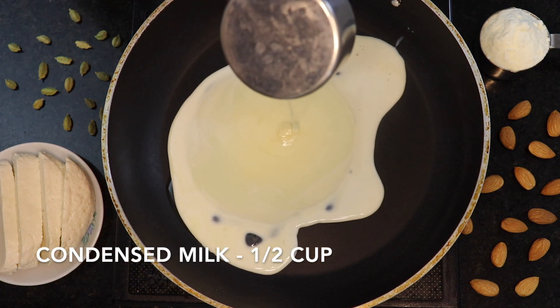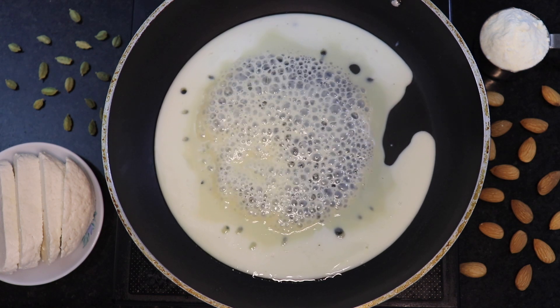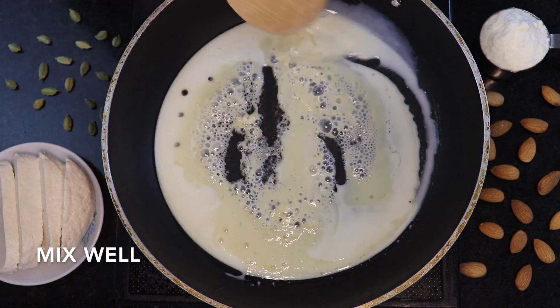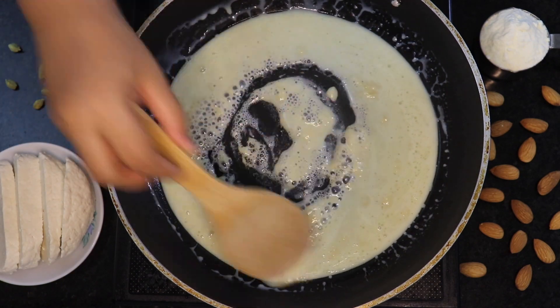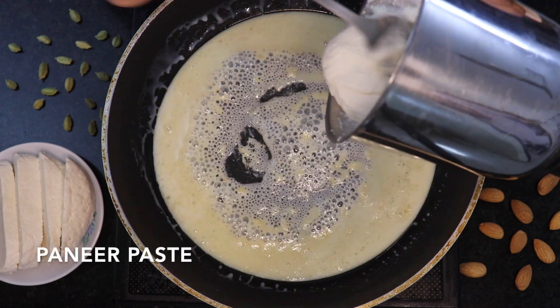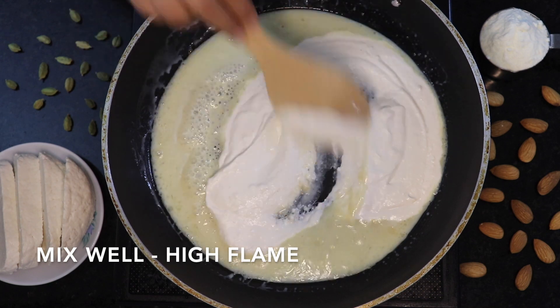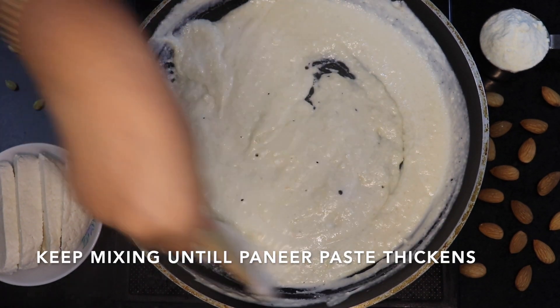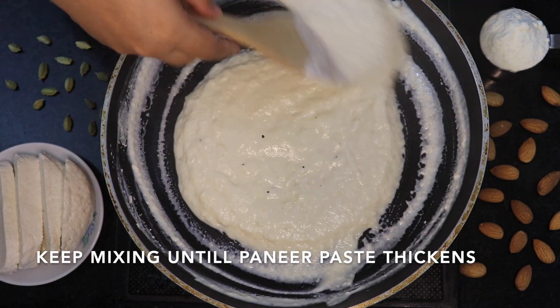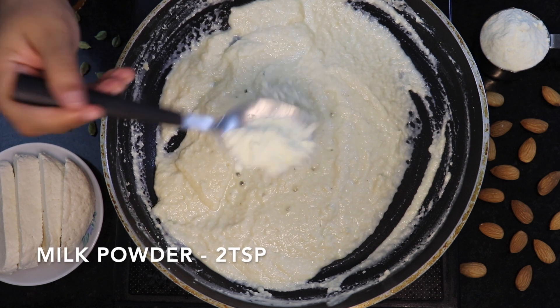Take clean water from the pot and let the water warm. Mix a nice paste and mix the paste on high flame.